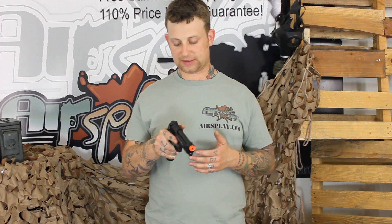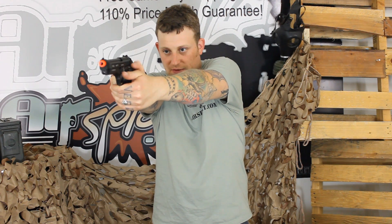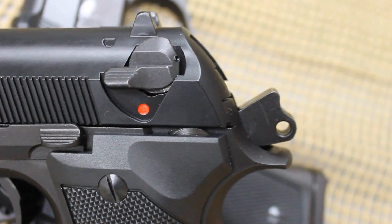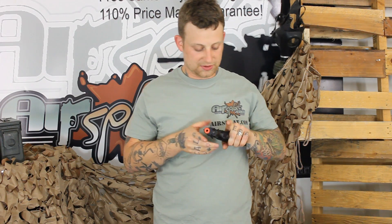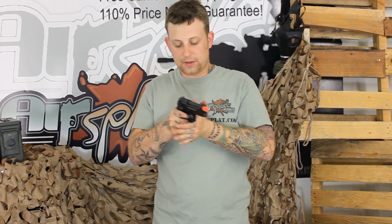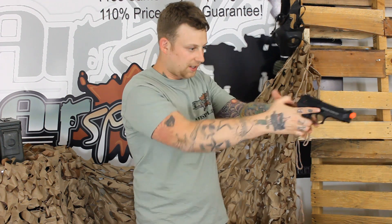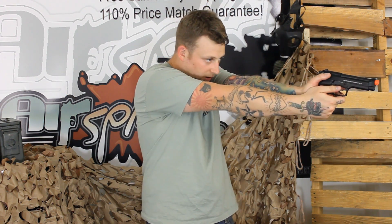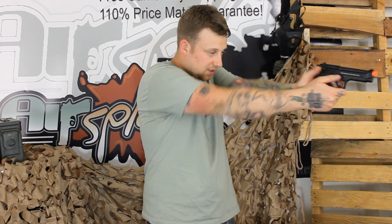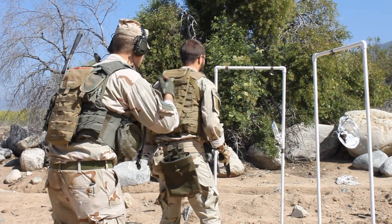I guess the one thing that I don't like about the M9 is I find that the safety is a little bit hard to manipulate being so high. I'm used to say a Glock where it's right there on the trigger, or even a 1911 where it can be manipulated by your thumb on one side — right there, instead of all the way up on top. I feel like I have to stretch, but if you work with it enough, I think it will become second nature.